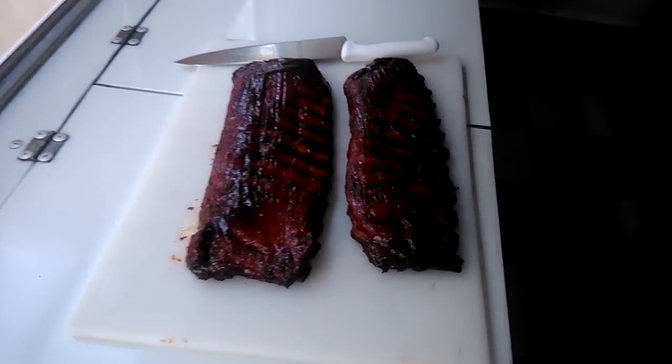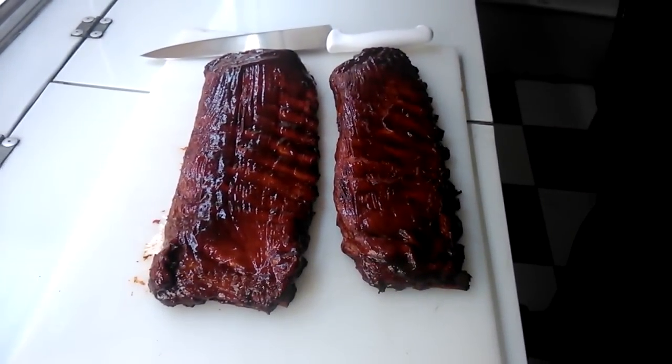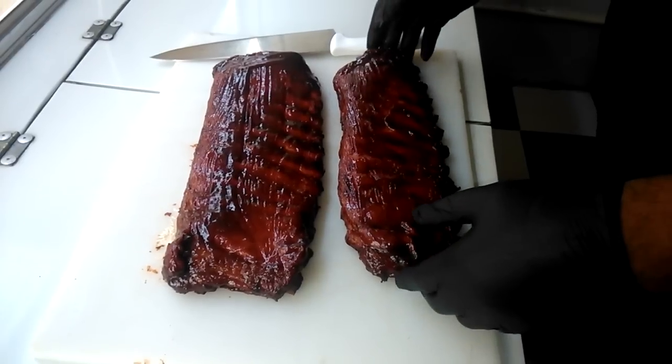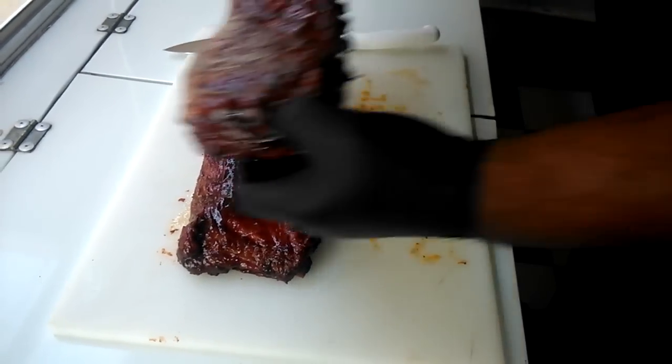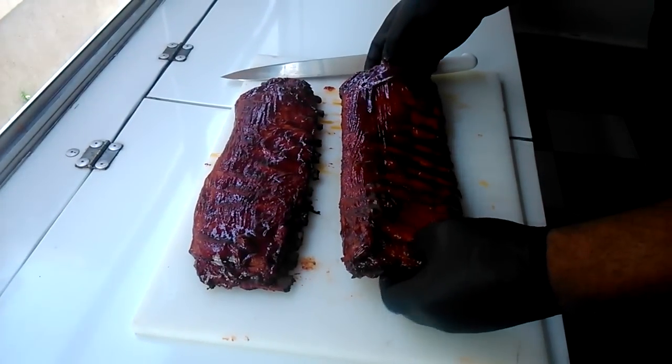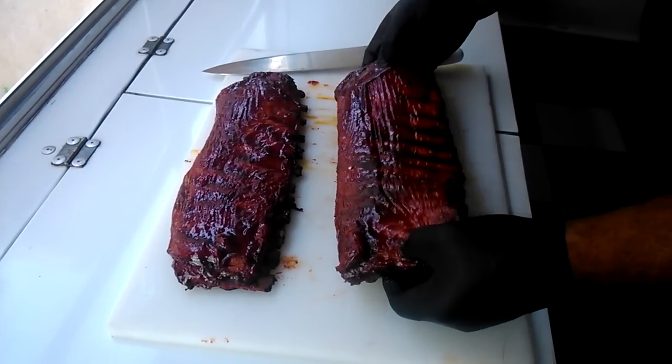It's TNT BBQ. I'm in my trailer and I want to cut the ribs to get a better take, due to the sun glaring outside. We just took the ribs off the Traeger. They're glazed over pretty good — got some Sweet Baby Ray's on them. These are ribs with no foil, just straight smoked on the Traeger.